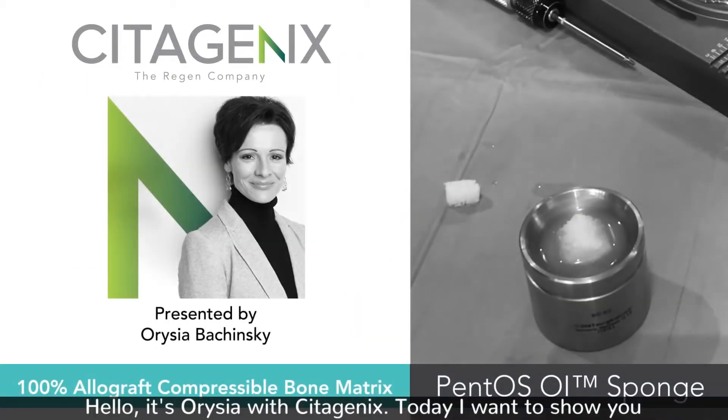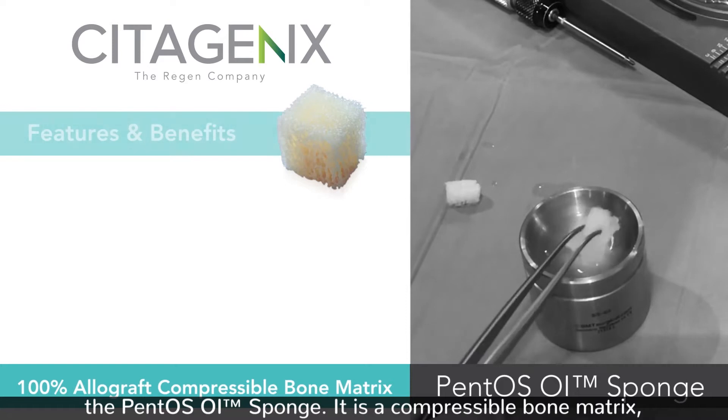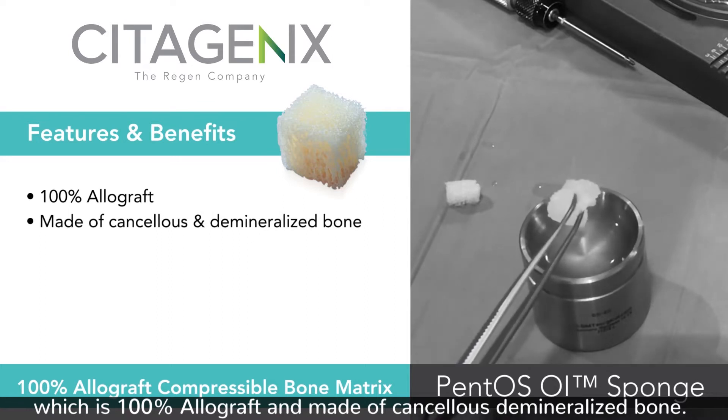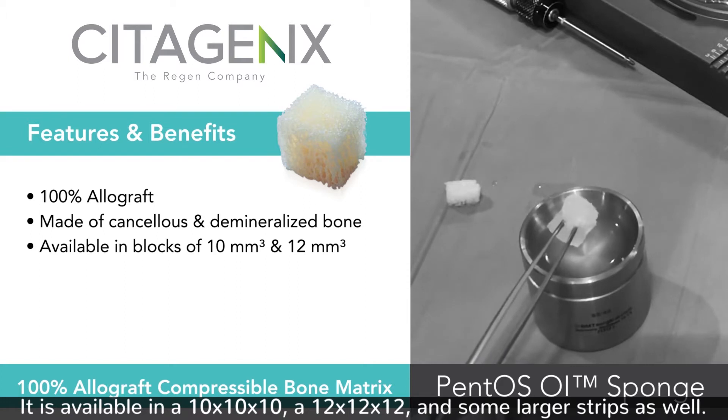Hello, it's Arisha with Cetogenics, and today I want to show you the Pentos OI sponge. It is a compressible bone matrix which is 100% allograft, made of cancellous demineralized bone. It is available in a 10x10x10, a 12x12x12, and some larger strips as well.